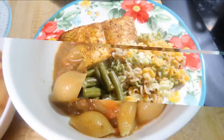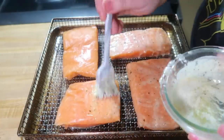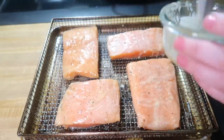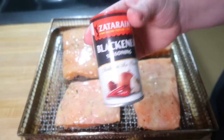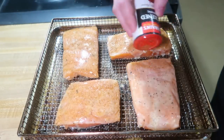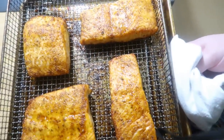Wednesday night we did air-fried salmon. I brushed the salmon with Chef Shamy garlic butter — if you're using regular butter, add garlic powder, salt, and pepper. Then I sprinkled on Zatarain's blackened seasoning and put it in the air fryer at 375°F for 12 to 15 minutes depending on thickness. Check it after 10 minutes so you don't overcook it.